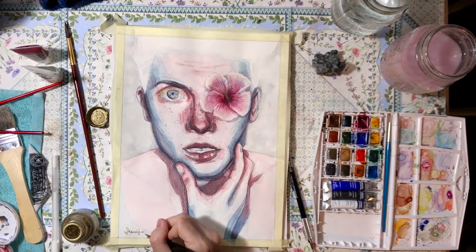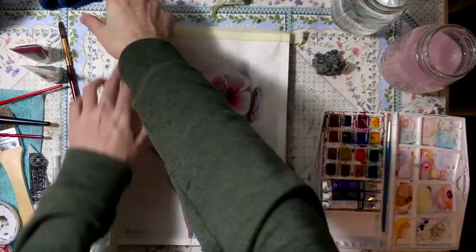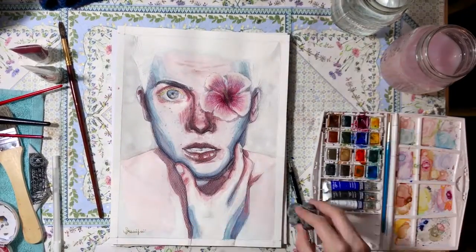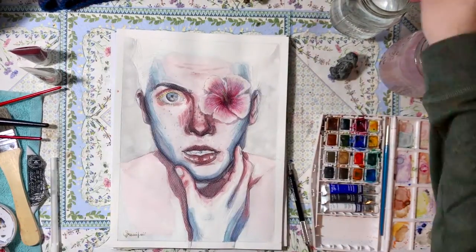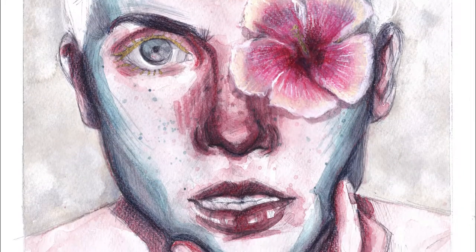I hope you enjoyed this watercolor portrait. You can follow me on Instagram or my other social media if you want to see more of my work. Have a great one!